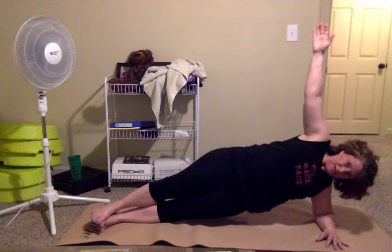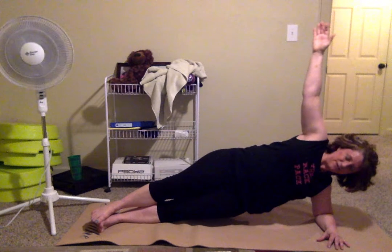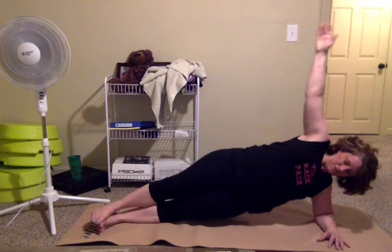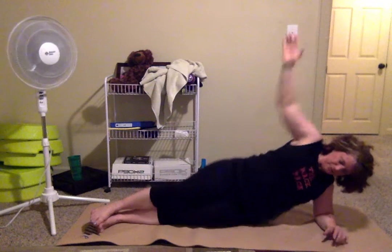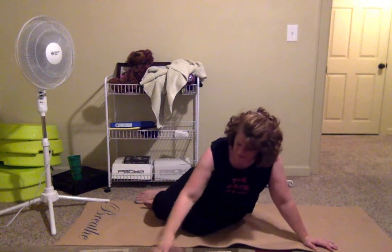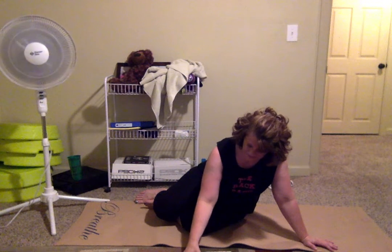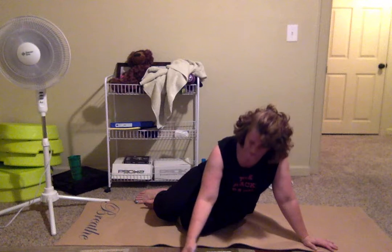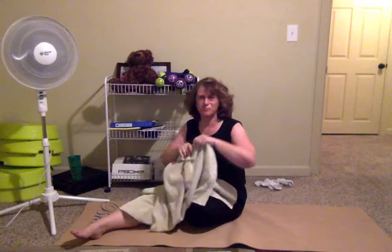Hold those hips up, don't let that shoulder come into your ear — hold it! We're almost there, breathe, breathe, breathe. That felt like the longest 90 seconds ever — at least in my mind! All right, I know it's 90 seconds, but wow!